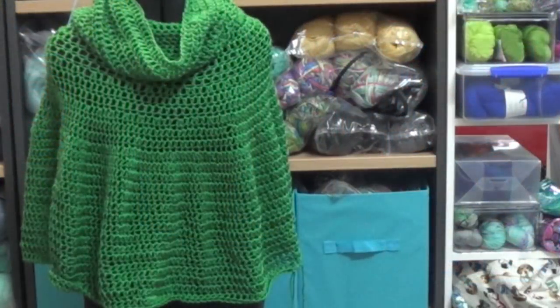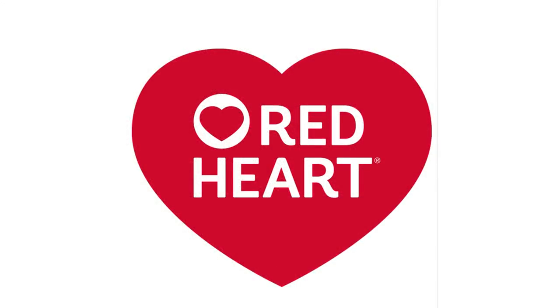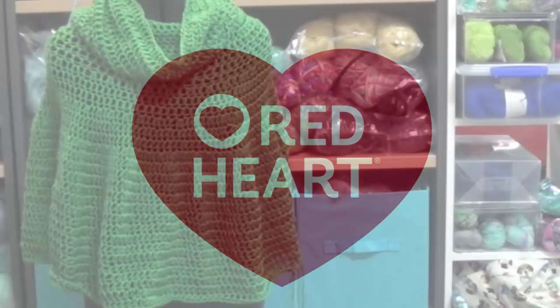I would rate this project as an easy pattern. There is a free written pattern on my website — the link you need is in the description box. I'd like to say a huge thank you to Red Heart for supplying the yarn for this project. If you'd like free patterns and awesome yarn go and check out redheart.com.